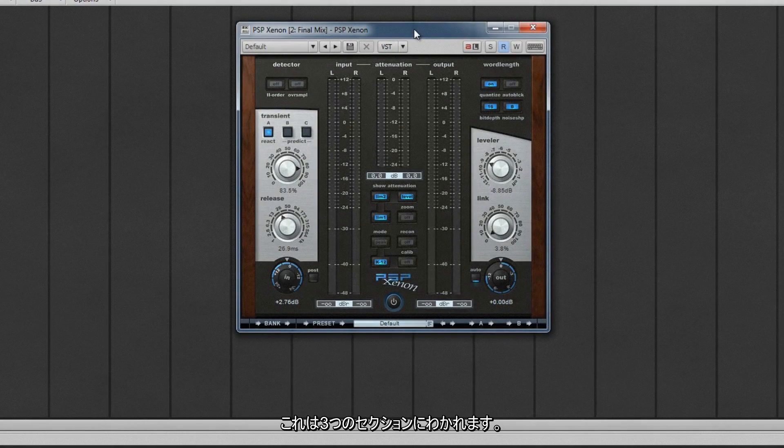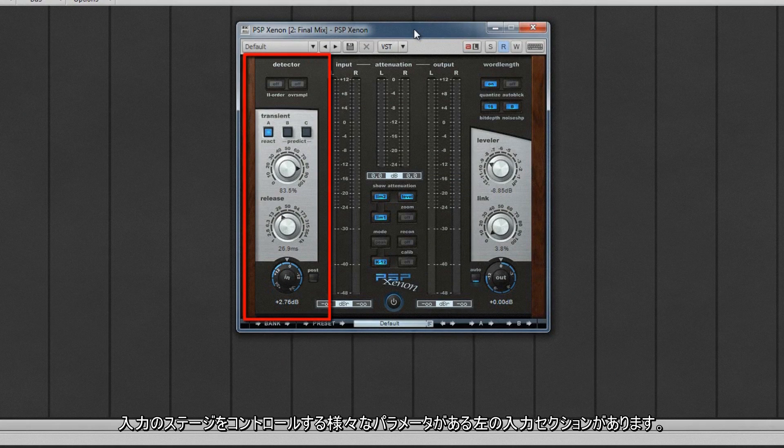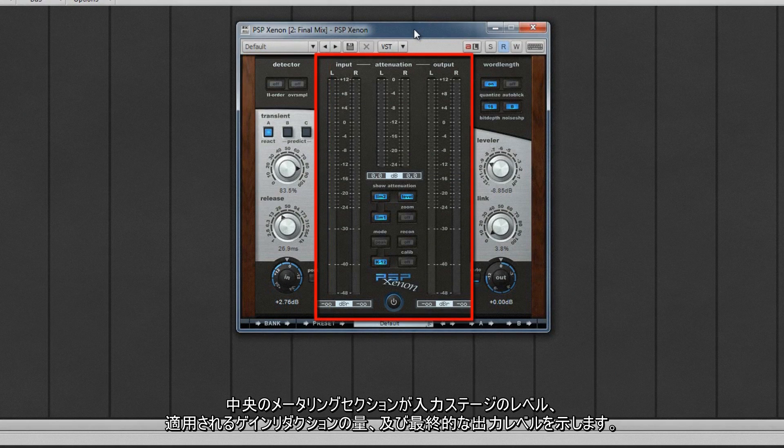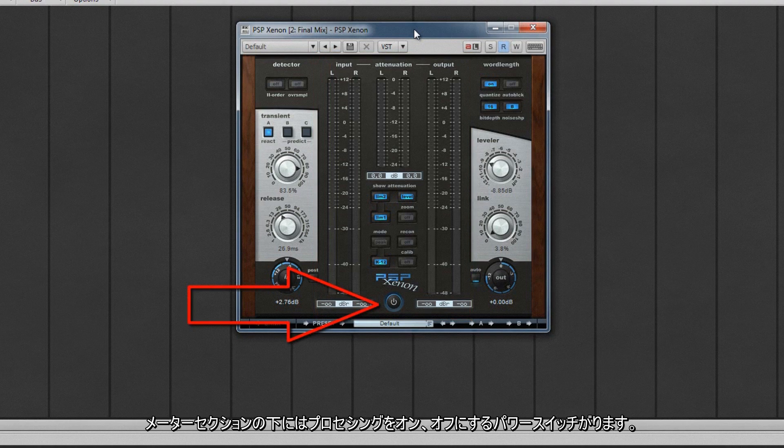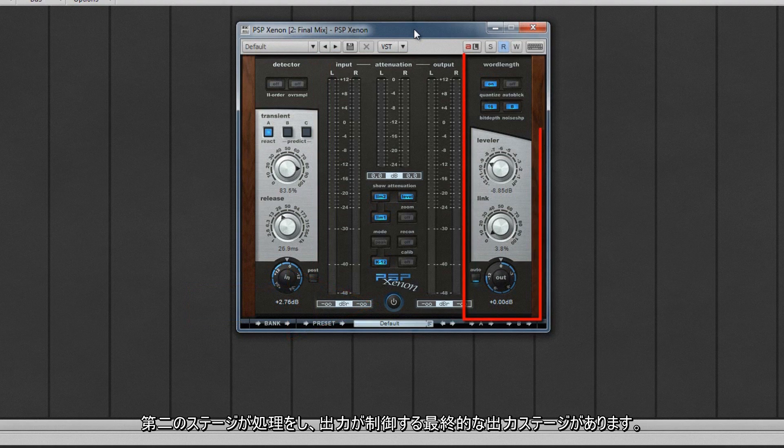The interface is divided into three sections. The input section to the left, where various parameters controlling the input stage are found. The metering section in the center indicates level of the input stage, the amount of gain reduction being applied, and final output levels. Beneath the metering section is the power switch for turning processing on and off. Finally, the output stage to the right, where the second stage processing and output controls are found.